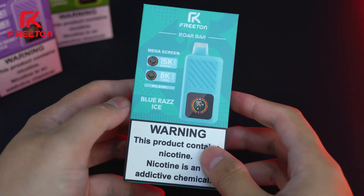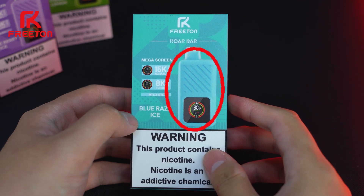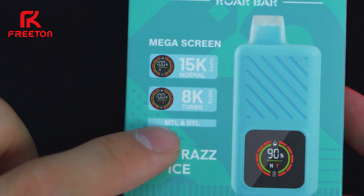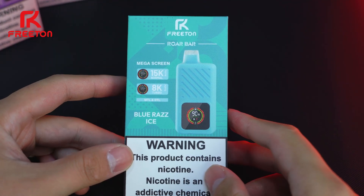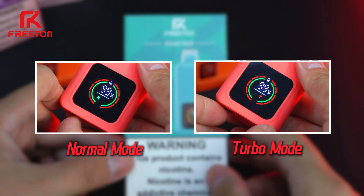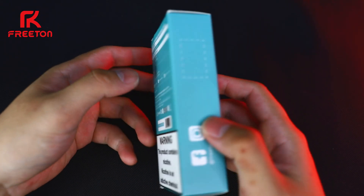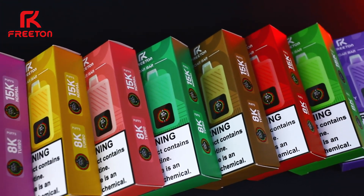Let's take a moment to check out the package first. On the front, you'll see a picture of the device along with its key features highlighted. There are three prominent bars indicating 15K, 8K, and MTL and DTL, as well as a large dashboard with figures and letters. You can see that this device offers two vaping modes: normal mode and turbo mode. Don't worry, I'll explain more about those later. Below, you'll find the flavor, and above it says Mega Screen. On the back, you'll find more detailed information. So much for the package — now it's unboxing time.